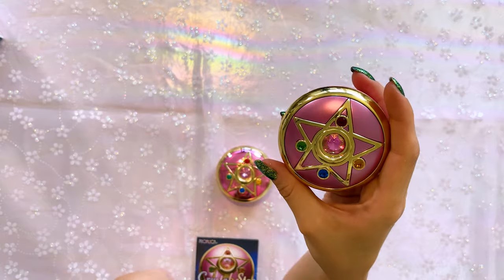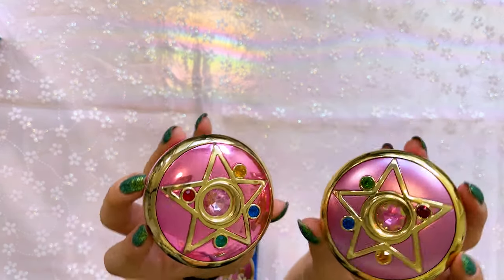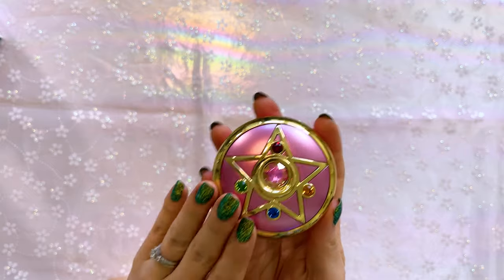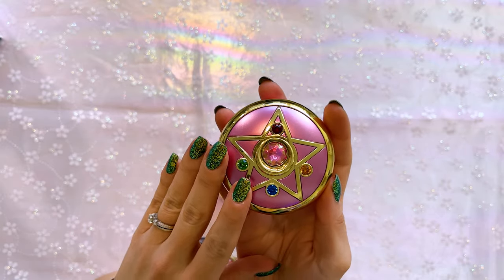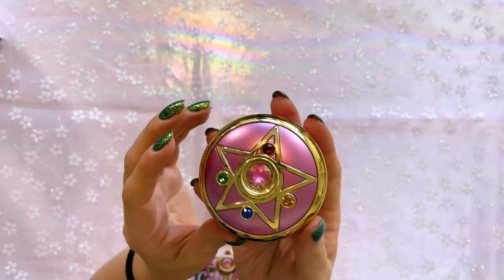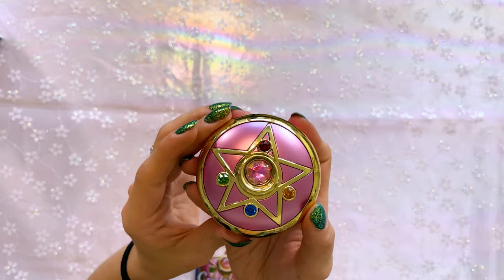Since this plays the same kind of audio as the older Crystal Star Compact, I'm not going to do a comparison because they're about the same. The nice thing is this one is relatively easy to find for a decent price online. I've seen it in stock at all sorts of places, including Amazon, and you can also find it on websites like eBay from resellers. So you shouldn't have any trouble finding this, even though it came out a couple of years ago.